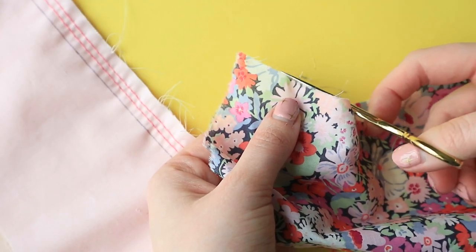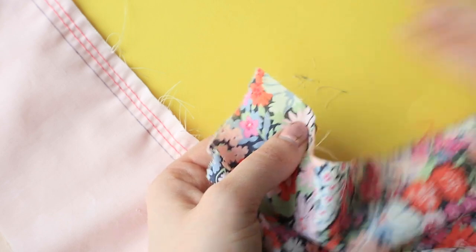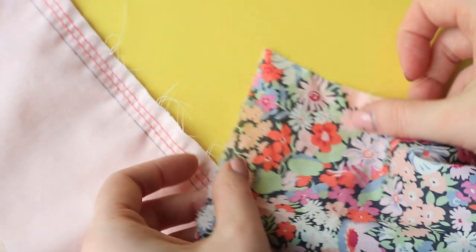Tip 10: Some finer cottons have a tendency to fray a fair bit, so keep a small sharp pair of snips close to hand to trim off loose fibers as you go.